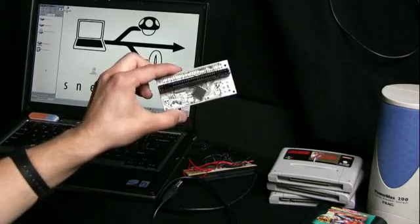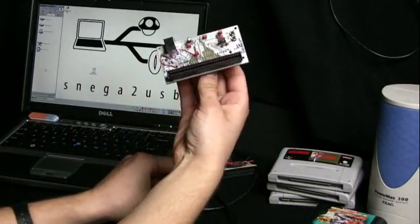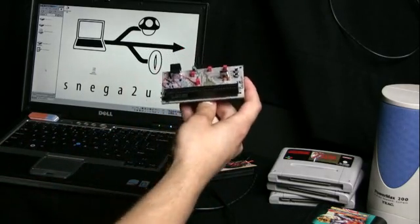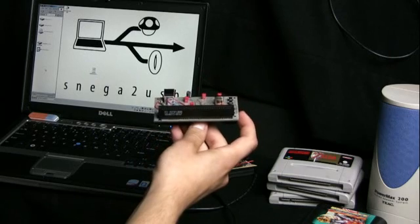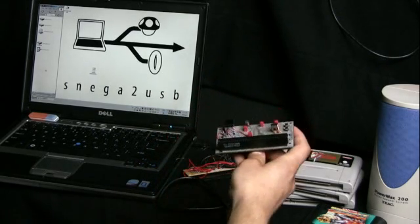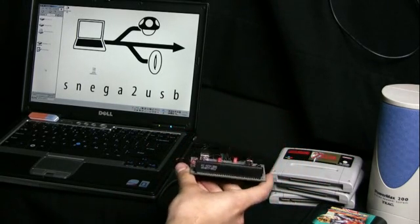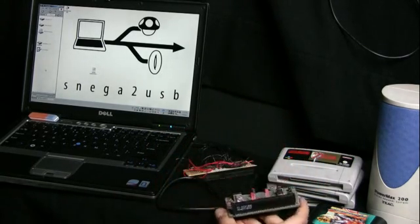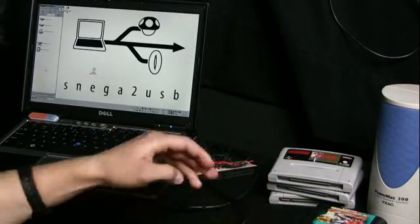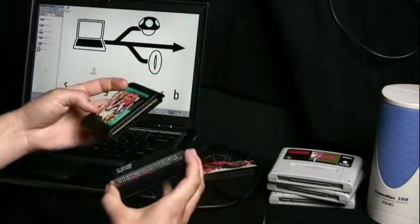There's a second difference: we have another connector on the backside. And that brings us to change number two, which is that we can now read Sega Mega Drive games — or Genesis, as it was labeled in the United States.